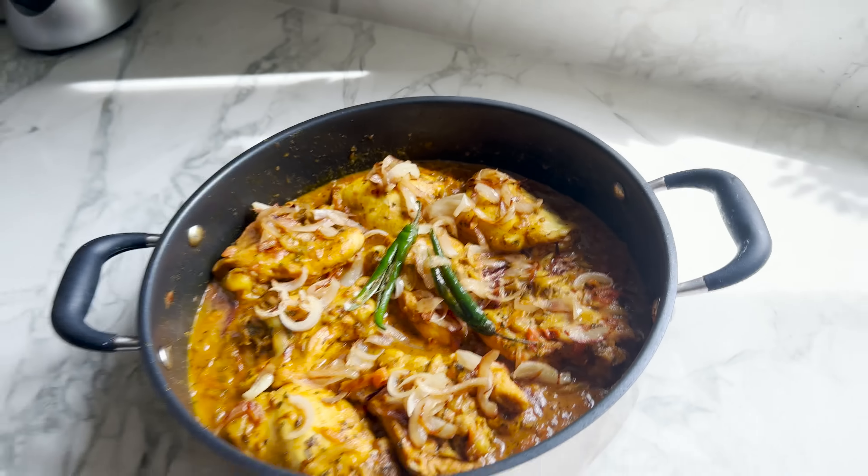These onions are sharp — it'll all be worth it. Right, that's the onions done.